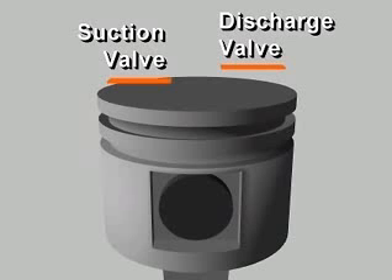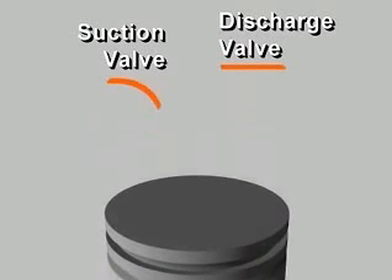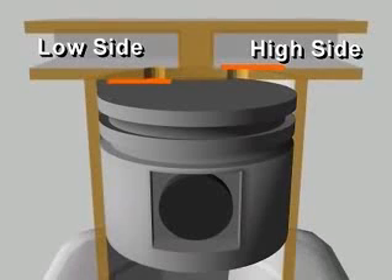In each cylinder, reciprocating compressors have both a suction valve and a discharge valve. These valves give the compressor its ability to pump refrigerant vapor against a pressure difference. They are usually located in the head of the cylinder, in passages connected to the high or low pressure side of the system.